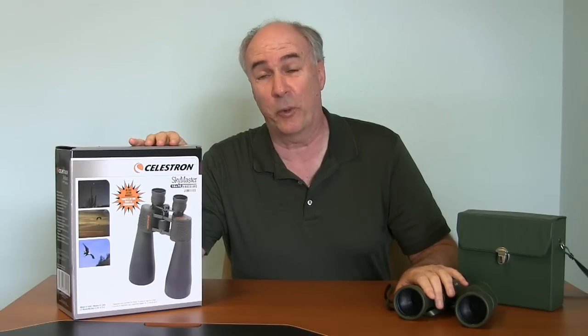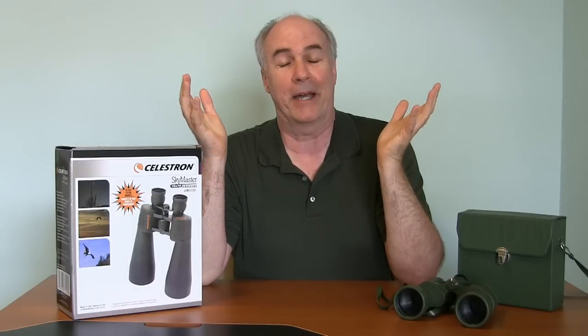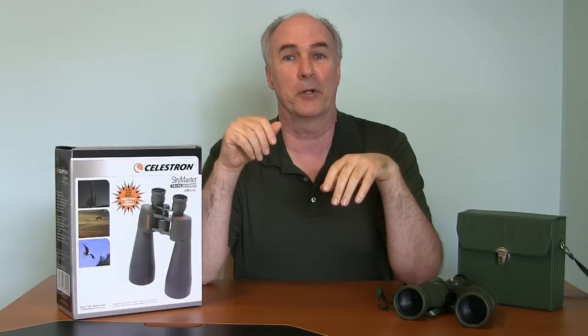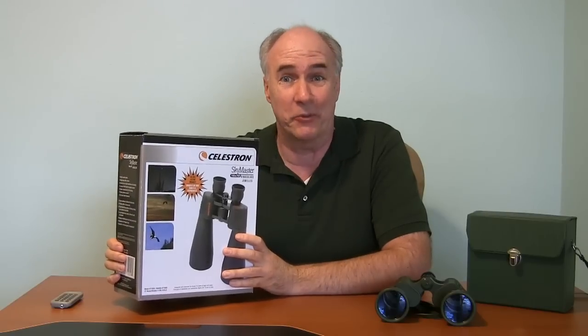These Celestrons are actually $120 binoculars, but for some reason they've gotten kind of ridiculously cheap. I assume that maybe they've overproduced them in China or something, but the price has really dropped on them, so really a great bargain. I'll put a link down below in the description if you want to check out the specs or what the latest price is — it's such a good deal, it's hard to resist.